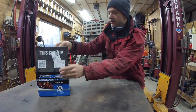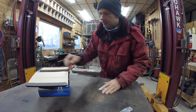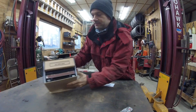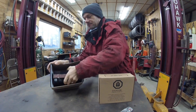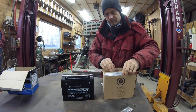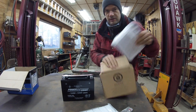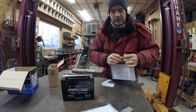This is a new snowmobile battery, with dry. It comes with acid packs. You have to add this battery acid. It's really no big deal.